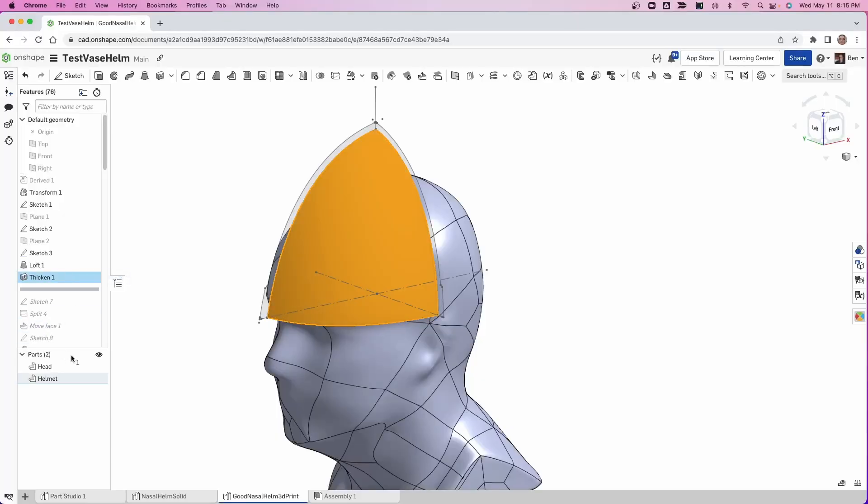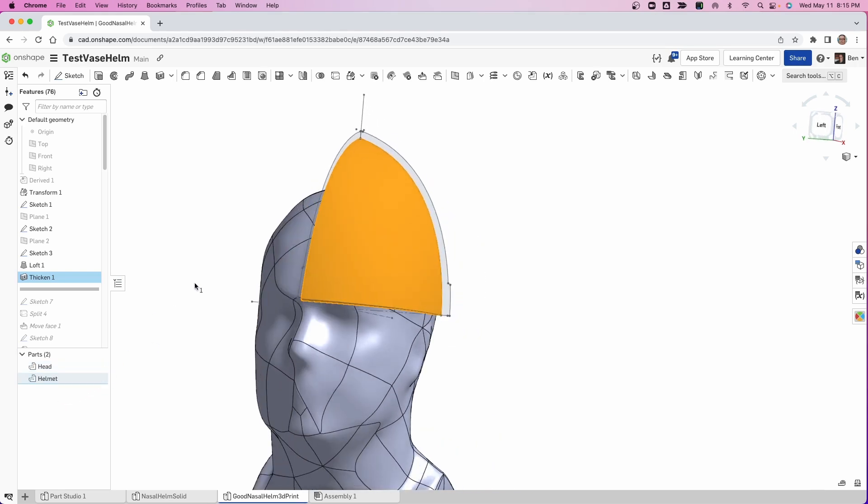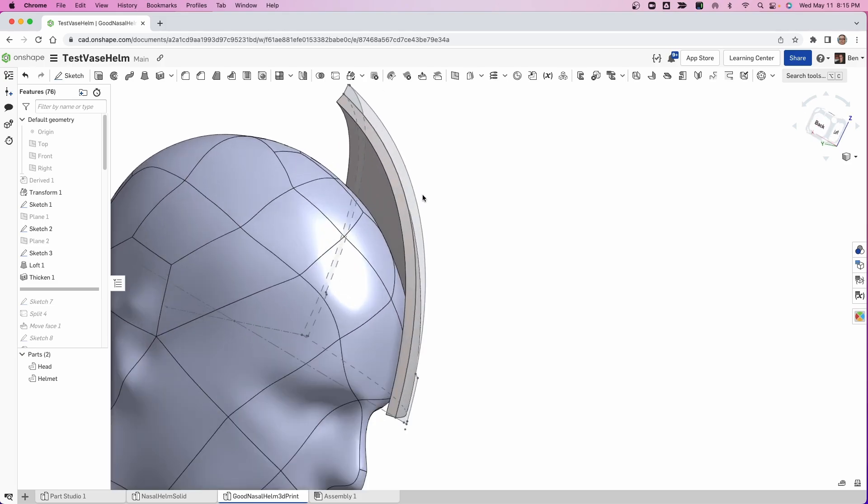The next thing I do is make it thicker. Looking at this thickness piece — I found my problem. The reason why my helmet's tight is because I had this thickness go in, not out. The sad thing is a lot of people think I'm a pro at this, and I make dumb mistakes just like everybody else. I just make them faster and clean them up faster. That's all.